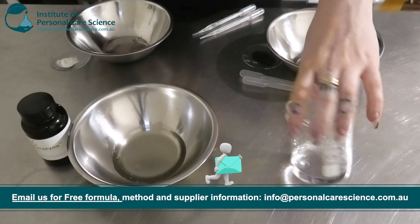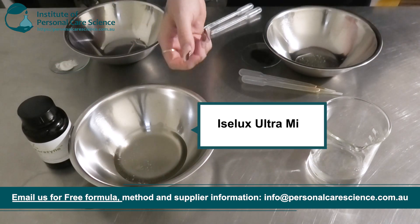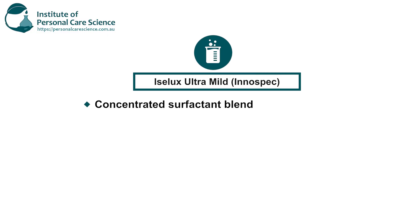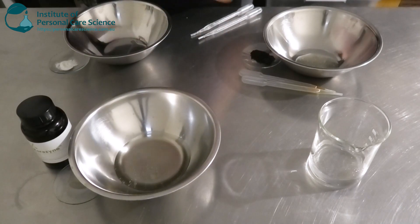Starting off I have my water phase here in a beaker because I'm going to be using my overhead mixer today. I'm going to be adding some Isolux Ultra Mild by InnoSpec. This is a concentrated surfactant blend — it has Sodium Lauryl Methyl Isethionate, Cocamidopropyl Betaine which is amphoteric, a taurate, a lauryl glucoside, and also Cocoglucoside. So it's a mixture of anionic, amphoteric, and non-ionic surfactants, creating a very nice mild blend — perfect for sensitive skin.